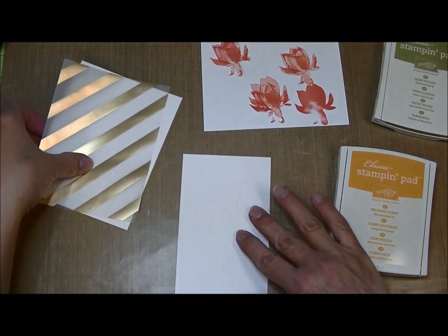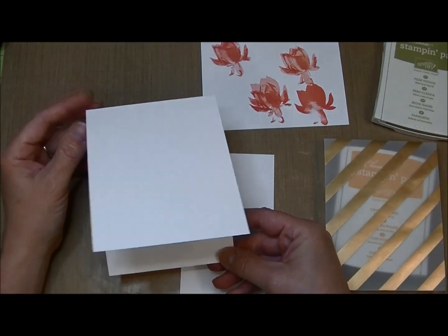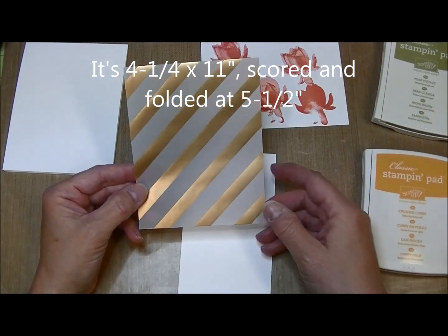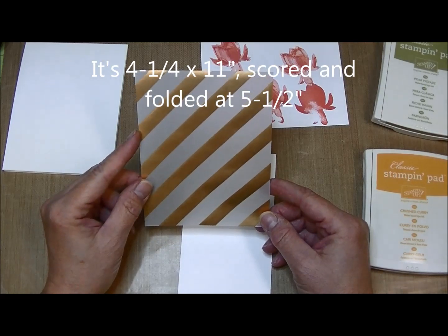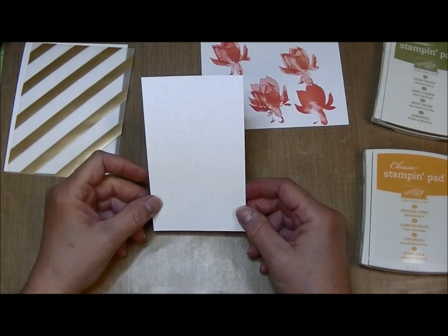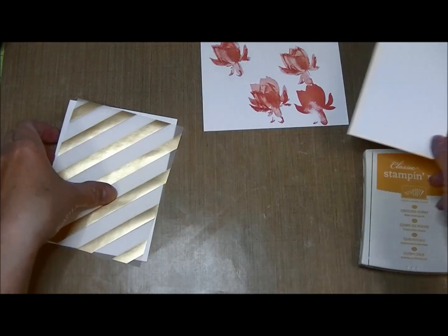This card has three simple pieces and I'll definitely be adding ribbon. I'm starting with a card base of whisper white, four and a quarter by five and a half. Then I have a piece of gold striped vellum cut the same size as my card front — four and a quarter by five and a half — and another piece of whisper white cut three and a quarter by five and a half.